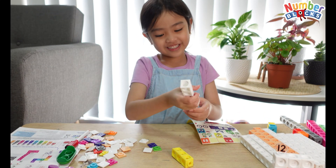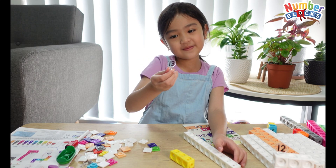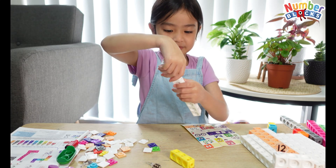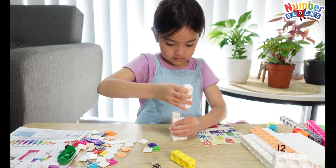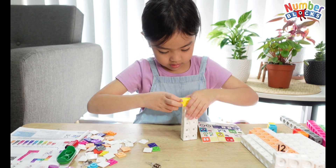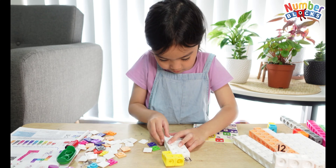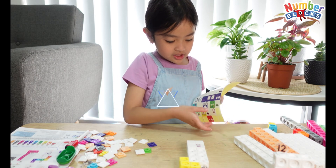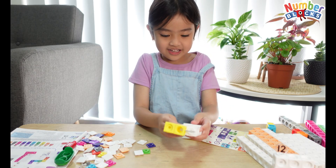Now let's go to number 13. We just need little 3 blocks and 10 white blocks, and we need a face plate again and just one number tag. It's like the same, and then we've got to make the number blocks with the Mathlink Cubes. And that is number 13.